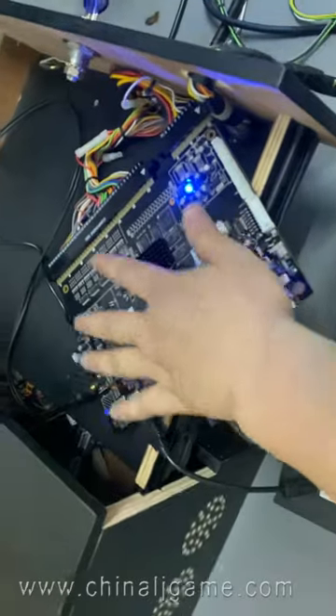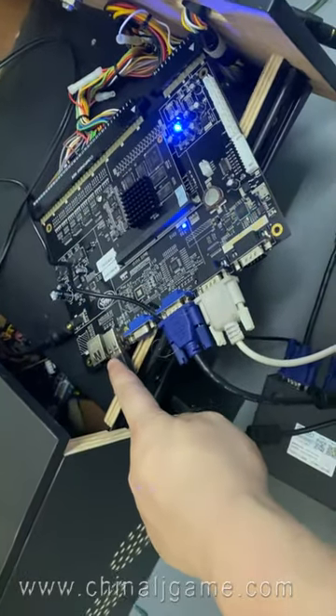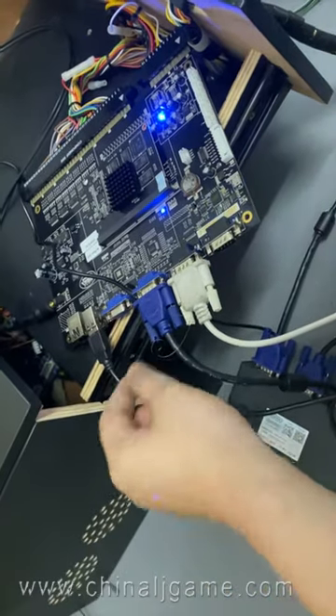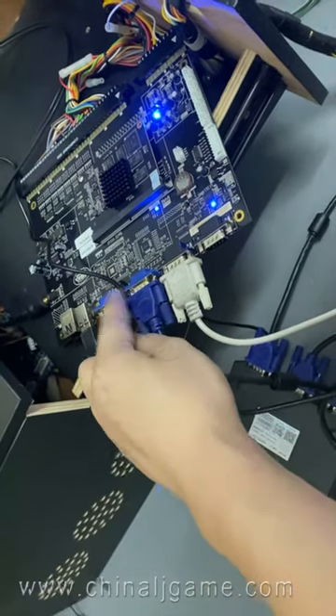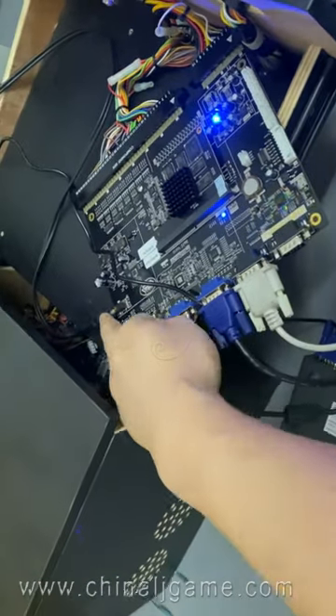This is the game board, and this is the harness, and this is the power. This is the touch USB interfaces. This is the serial, or this is the VGA cable. This is the serial touch. And this is the speaker.